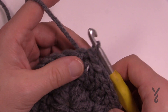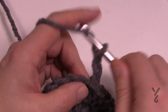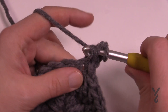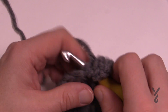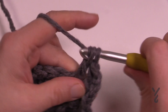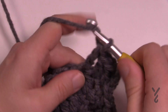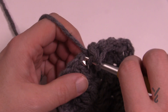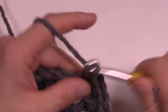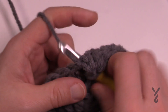For round three, chain up three — counts as a double crochet — and double crochet in the same stitch. Then the next stitch gets one double crochet by itself, and the next stitch gets two. That single stitch in between helps it separate out so it stays flat. Continue this pattern — one by itself, then two — all the way around for round three.